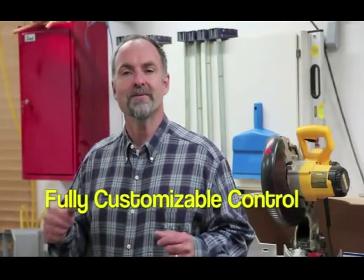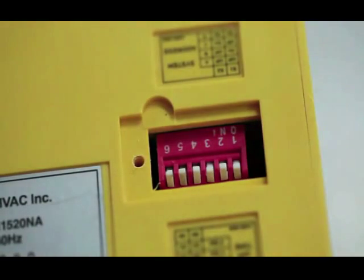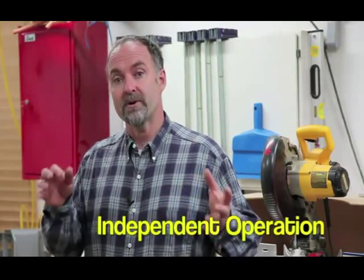The internal switches allow control over all the customizable features of your iVac Pro system and they're easy to adjust. Both the iVac Pro tool and iVac Pro switch units have a removable access panel that protects six small switches. These control how long your dust collector keeps running after tools are turned off, and they also allow unique system addresses to be assigned for independent operation of neighboring iVac systems.